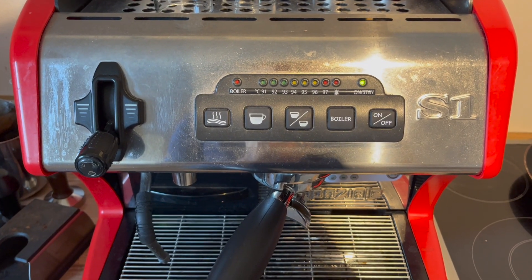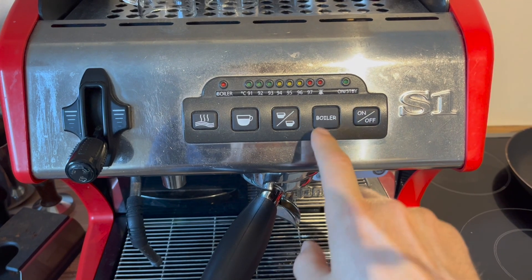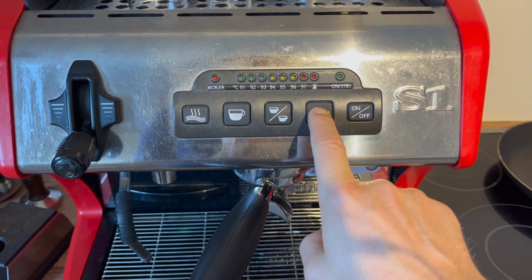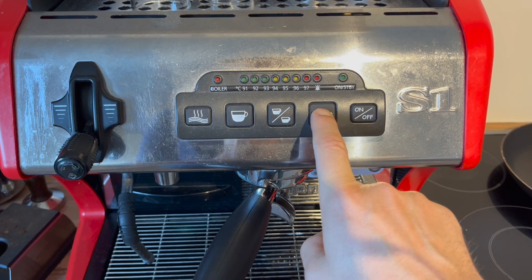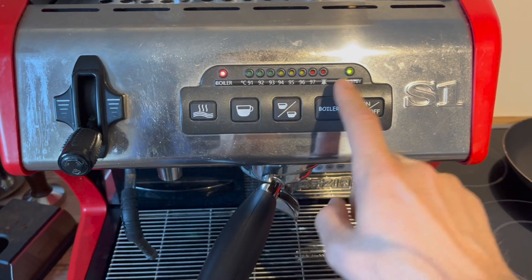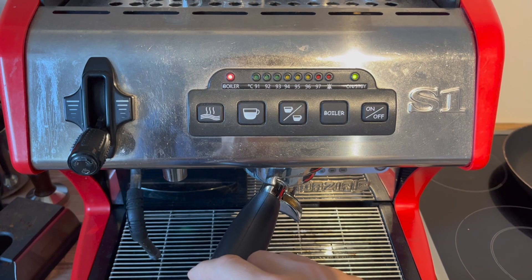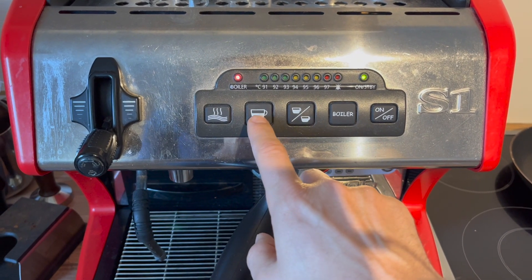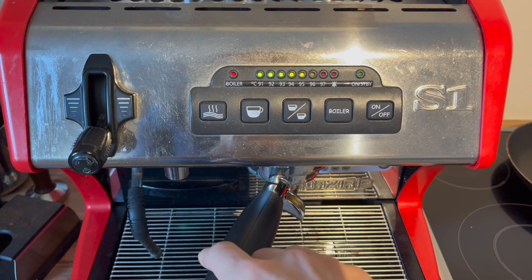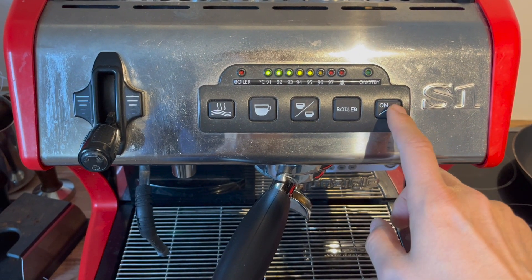In order to enter the temperature offset mode, the machine has to be off but in standby. Then you're going to press the boiler button for about 10 seconds until both the boiler light and the on/standby light are blinking. Now they're both blinking and since none of these lights are lit, we are at an offset of 0 right now. I want to go to a plus 5, so I'm going to hit the one cup button five times. That should be a plus 5 degree offset. To save the setting, just press the on/off button.